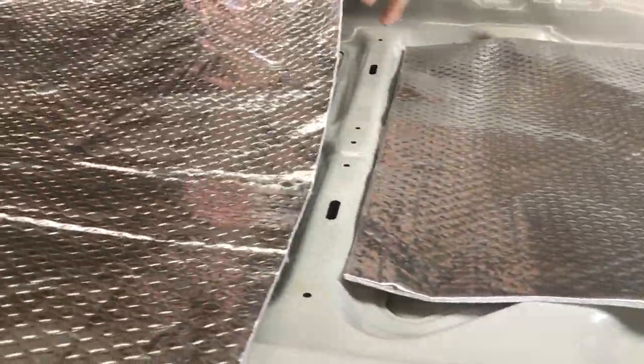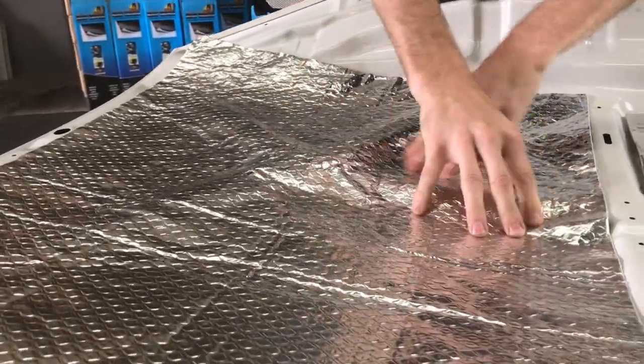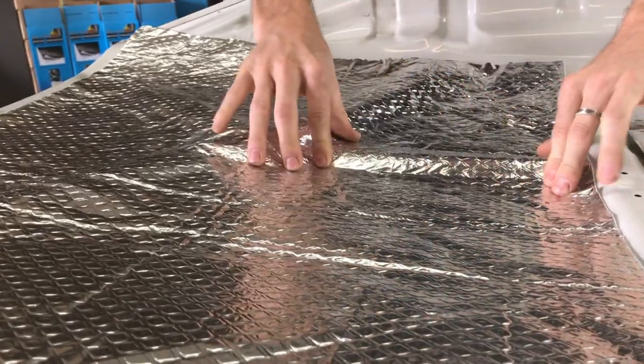The peel and stick light — you can see it's a lot limper, a lot more flexible. If you've got say a bonnet surface like this, it's a product that you're going to be able to form over that entire surface and get a decent finish on.